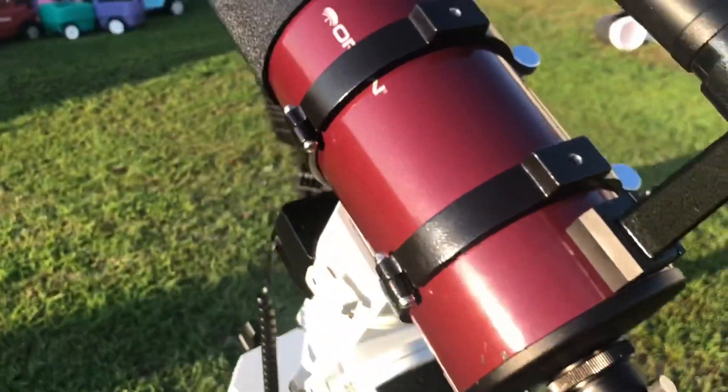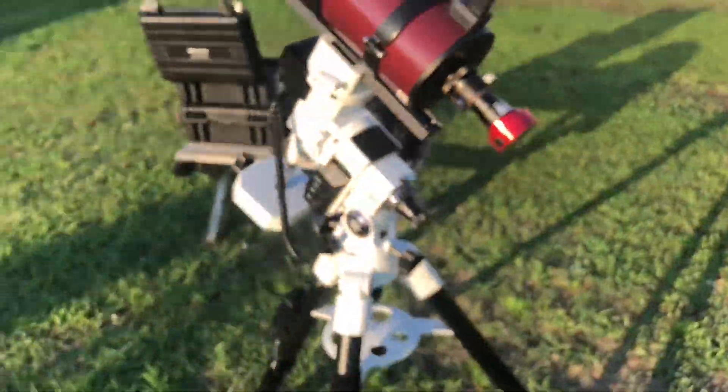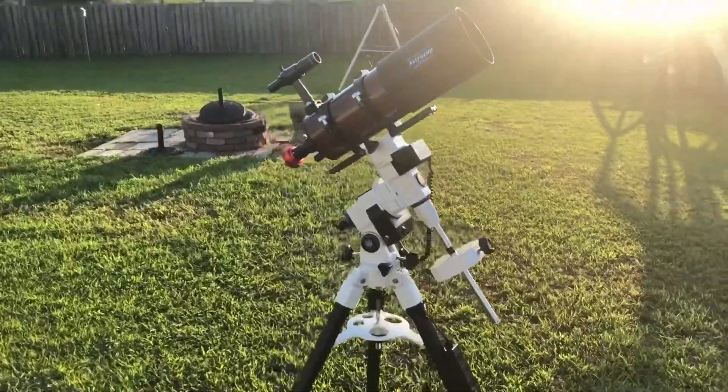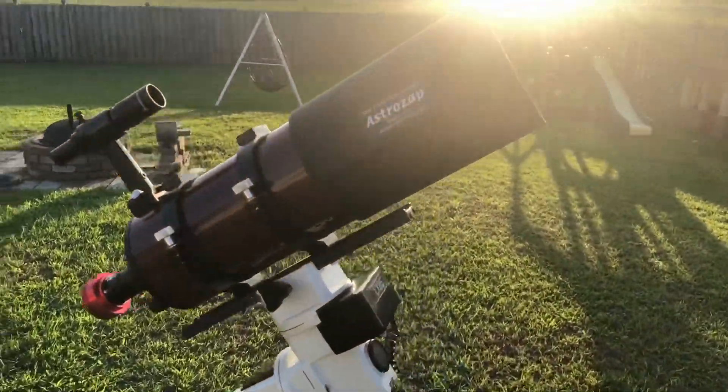As you can see I'm using a tracking mount, but there's no need to guide for planetary. I'm using a go-to because a system like this makes it a whole lot easier to keep your planets in frame.